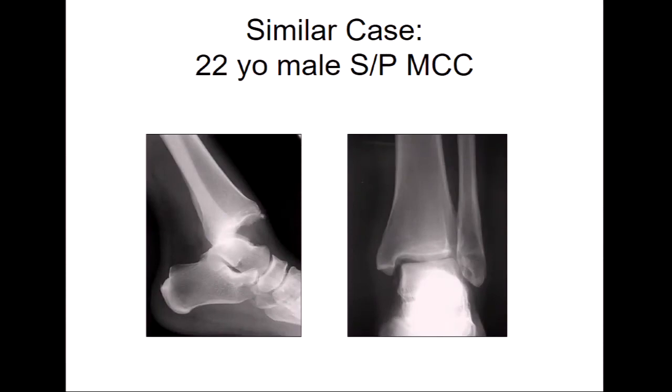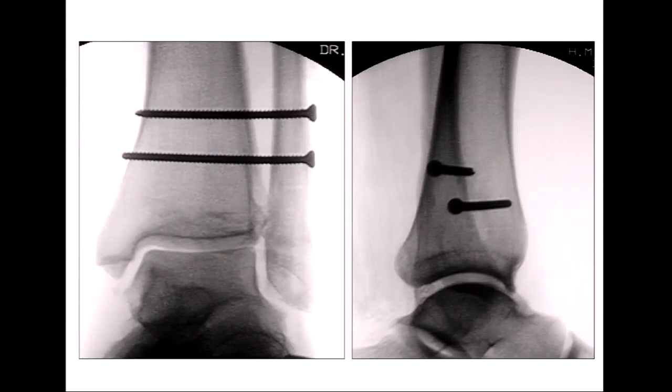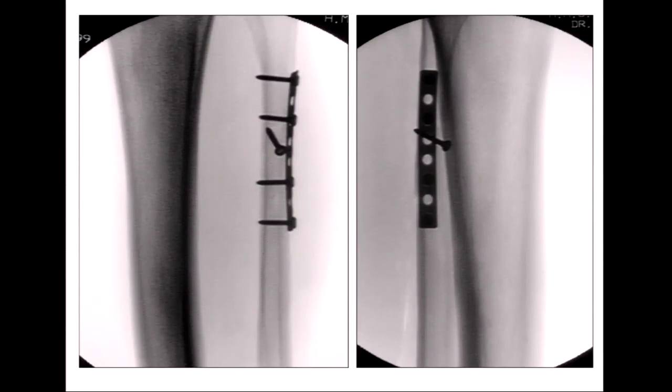This is another similar case — also a bad injury, also unstable, with several components including a fibular shaft. This one's higher and therefore even more difficult to address because of the nerve. Sean Nork gave me this case from Seattle. The point is that they achieved an accurate reduction of the fibula in the incisura because they fixed the fibula first. Whether you decide to fix it with internal fixation or not, you have to have it accurately reduced — that includes length and rotation. If you don't, you will never get your syndesmosis right.